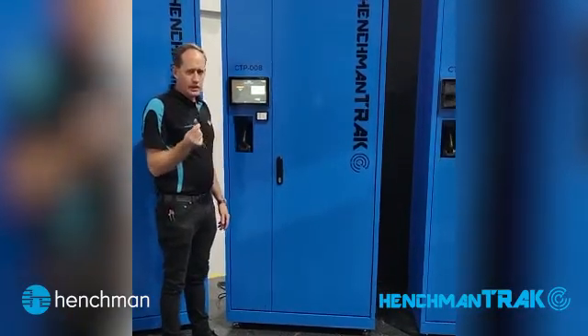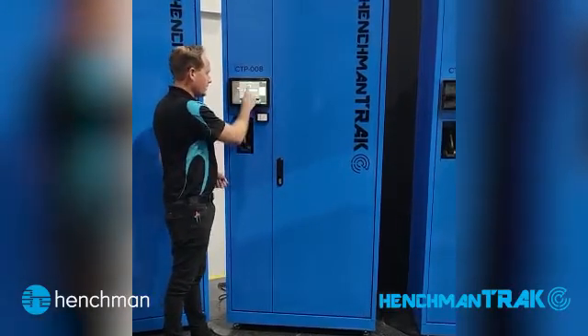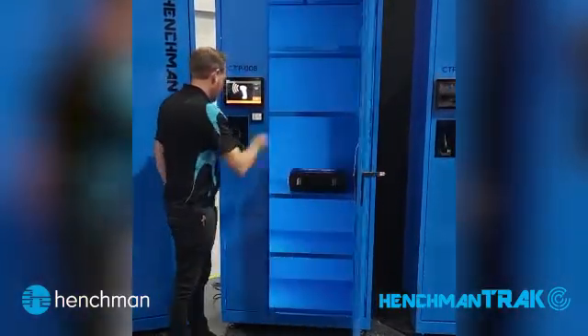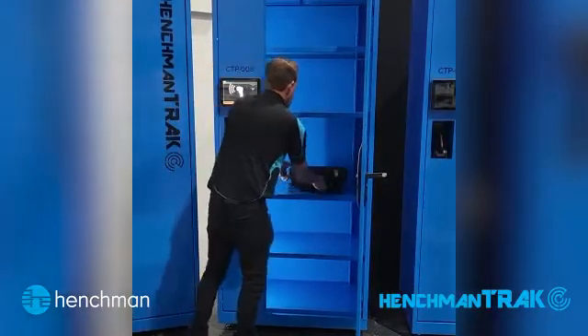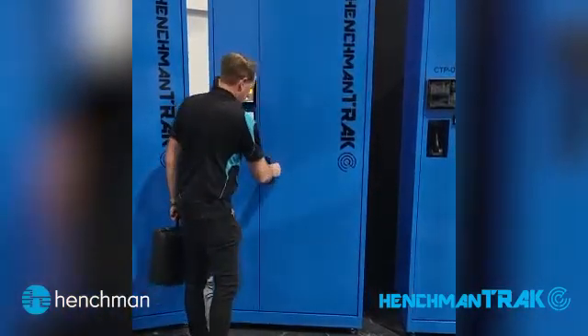So the user has an ID card for a fob. Scan on the card reader, select the tail number of the aircraft that he's working on. It unlocks the cabinet, it means you can open it. Scan the barcode of the item that you're taking for use, take the tool, close off the cabinet.